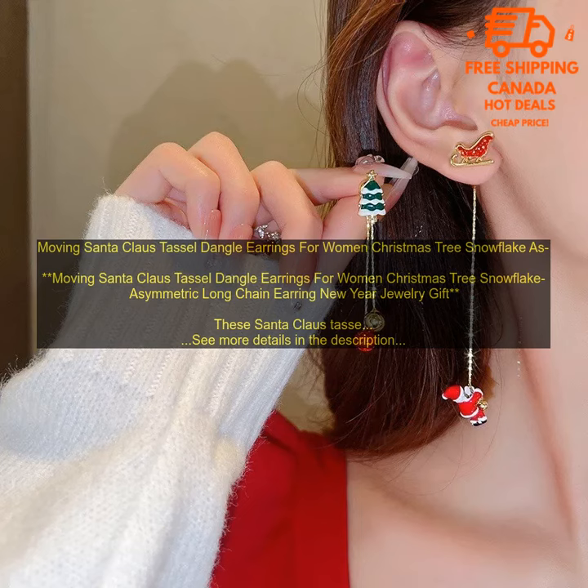These Santa Claus Tassel Dangle Earrings are a fun and festive way to add some holiday cheer to your look. They feature a moving Santa Claus charm that dangles from a long chain earring. The earrings are also decorated with snowflake and Christmas tree charms.